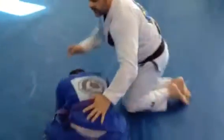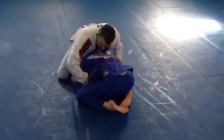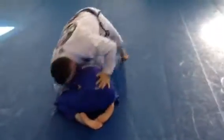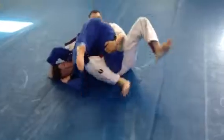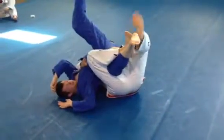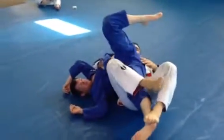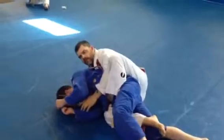One more time. He's turtle. Feed the belt around, palm in, hop, knee on to the side. I pull, feed this leg around. This foot goes to the heel. This one finishes here. If I can't get it, hand out, right to the back.